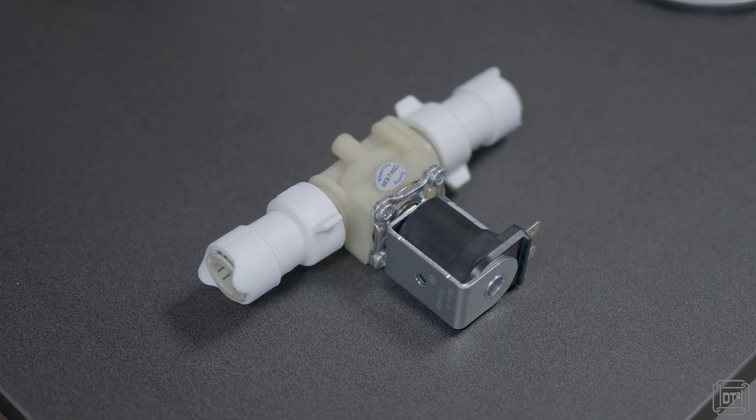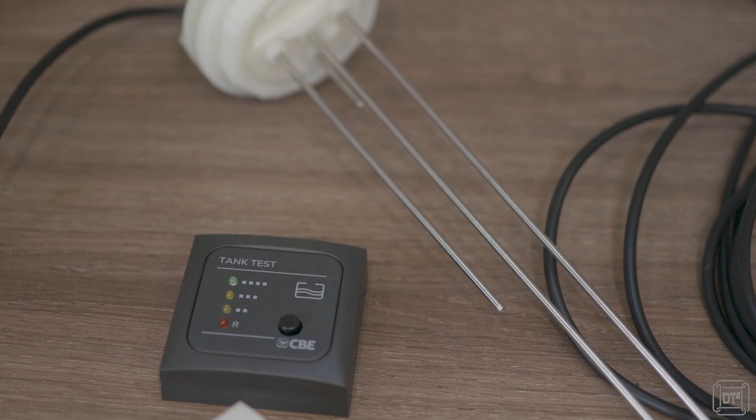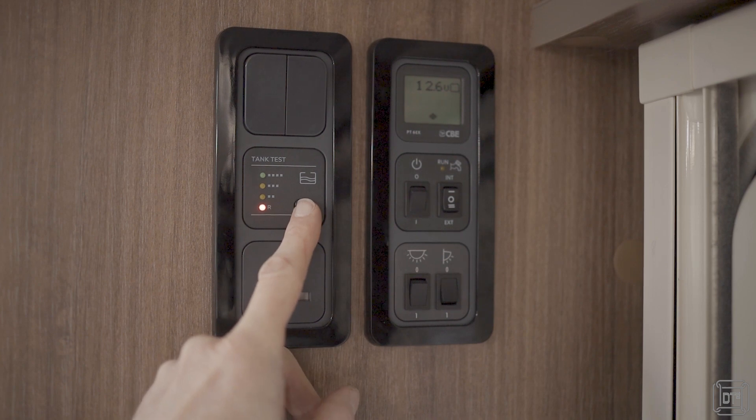Hi, it's Dave T here. If you follow this channel then you'll probably know that I've already made two improvements to my onboard water tank system on my Bailey Caravan. The first was to fit an automatic bypass valve so that instead of reaching under to turn on and off the manual bypass valve, it would automatically change over as soon as we switch to the external pump. The second was to add a water level gauge so that we could tell how much was in the tank.